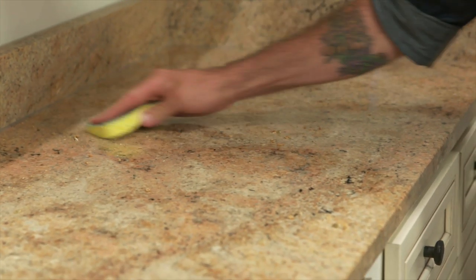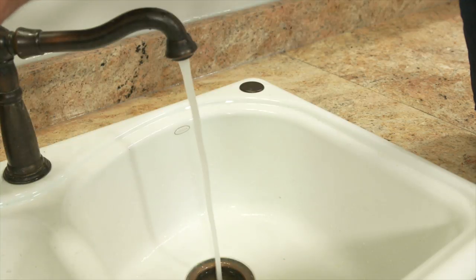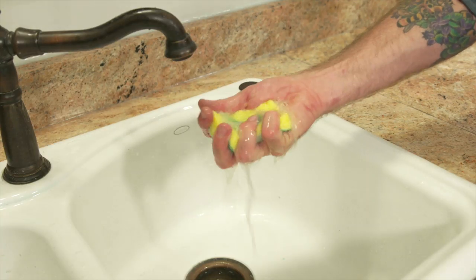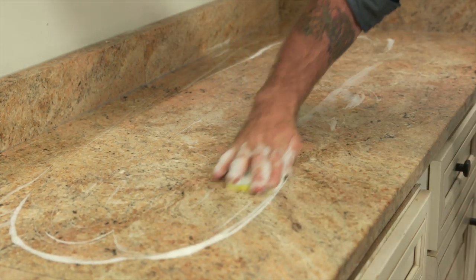For regular cleaning, take a dry sponge and brush away any debris. Then take that clean sponge, add warm water and dish soap, get a good lather, and scrub your countertops from back to front.